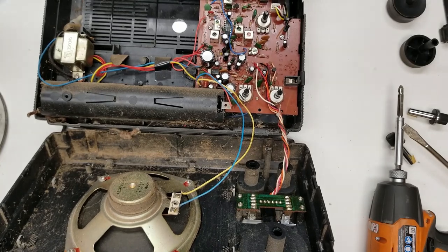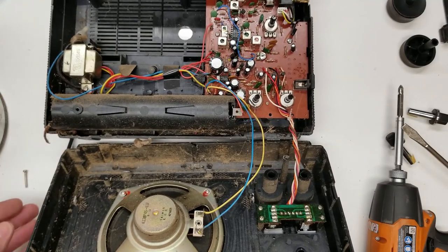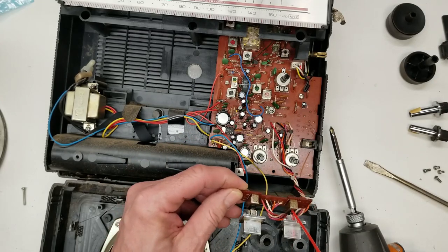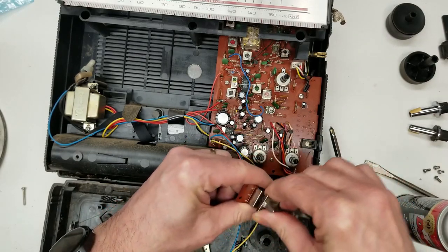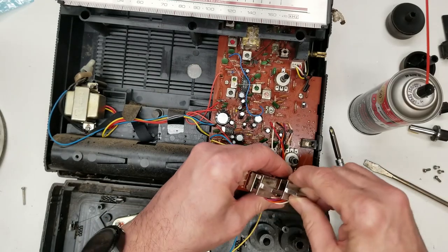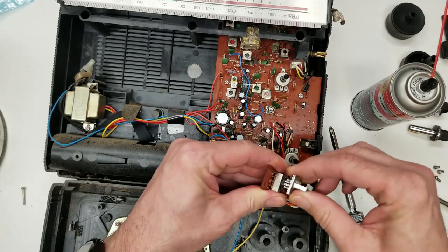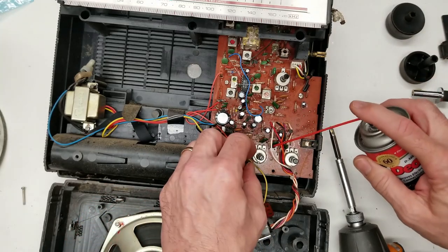Maybe we can put a little spray in there and get them moving easier. But first, I'm going to take this baby and blow the cobwebs out of it. I've got the switchboard out of it - I'm just going to give it a spritz, try to get down in there, and work these guys back and forth a few times. I'm using Deoxit D5; I've had very good luck with that - it's a very good cleaner and deoxidizer. At the same time I'm going to hit these tone pots.